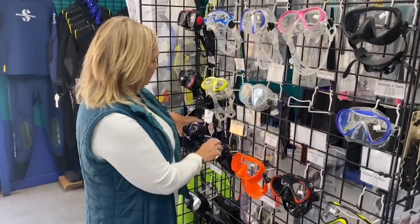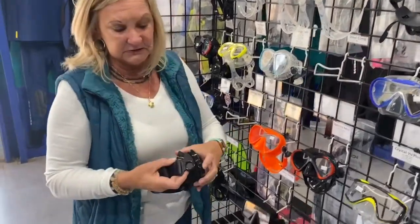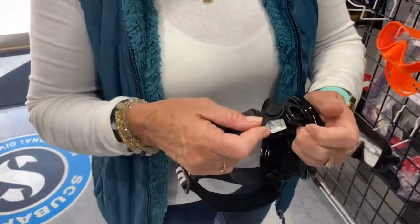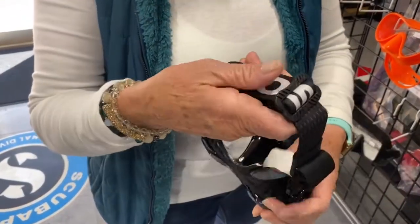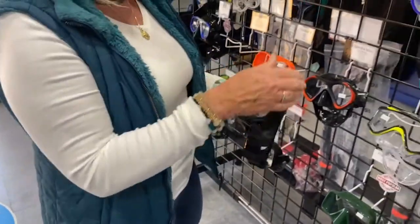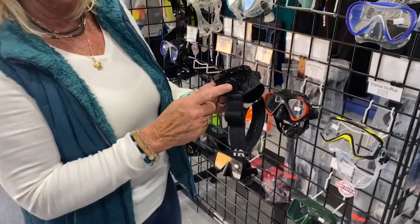Scuba Pro right now has a great option with this mask strap that you can just take off and put on, kind of like a ski mask. It is very comfortable — just a great option that comes on a lot of the Scuba Pro masks.